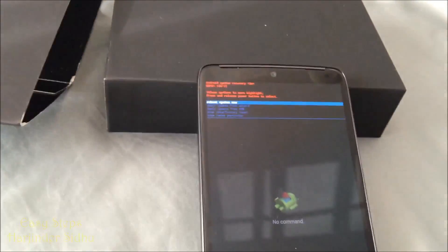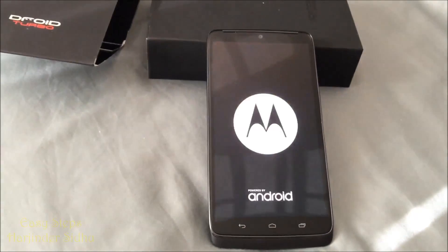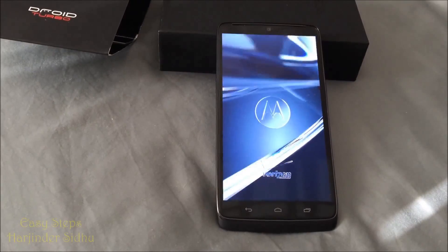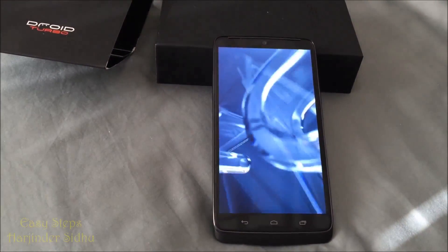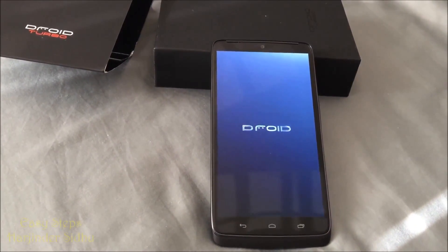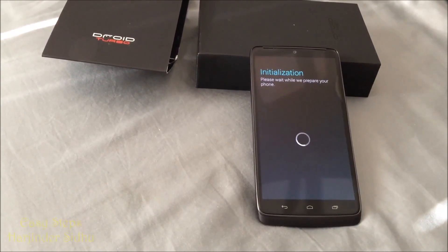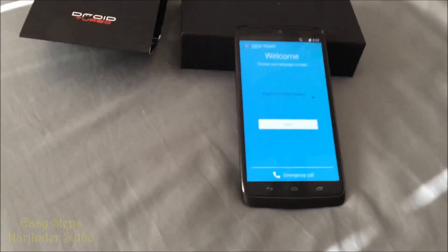Now all you're going to have to do is hit the Power button to Reboot System Now. The phone will restart and that will take a couple of minutes.